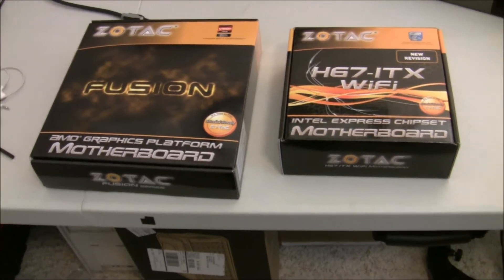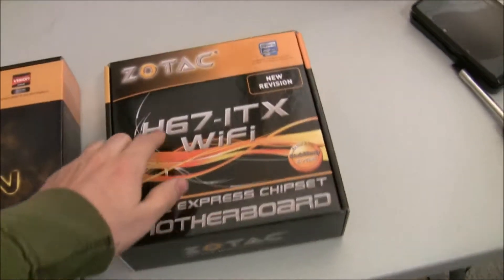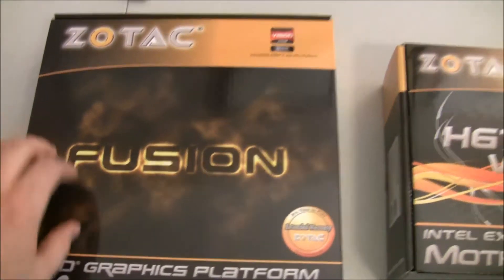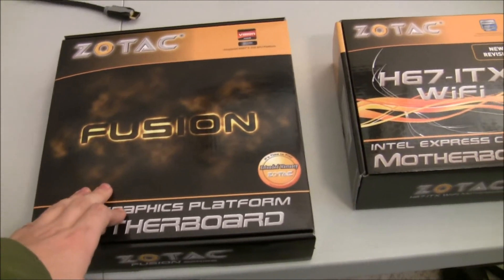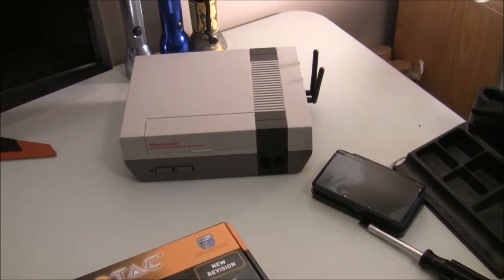Hey, it's been a while since I've done any updates on the Nintendo PC, and let me tell you why. It turns out that Zotac, with their Fusion 350 board that I've been using in my Nintendo PC build, has a major issue with the HDMI out on this particular board. If you use the HDMI port, it works in computer monitors, but if you hook it up to a TV, it can't do the right handshake and is never able to output HDMI correctly. For a console device that needs HDMI, where the only port on the back is HDMI, that board is worthless.